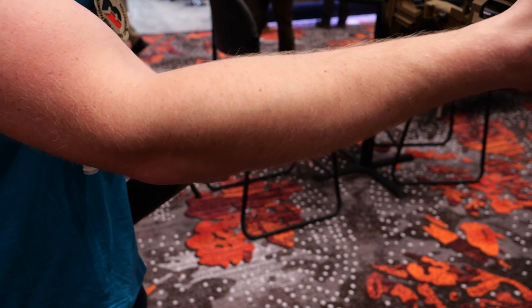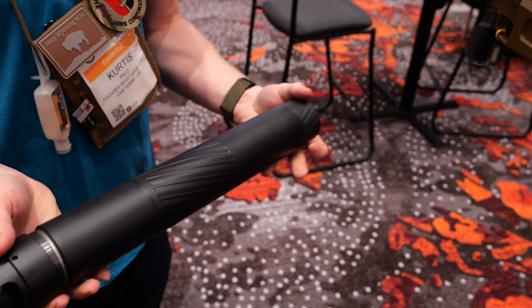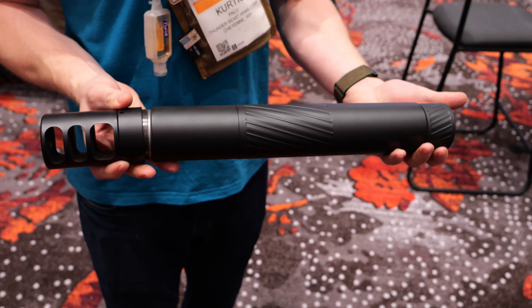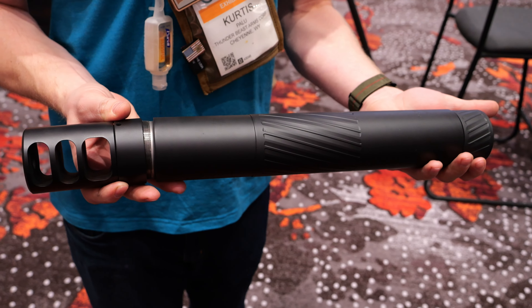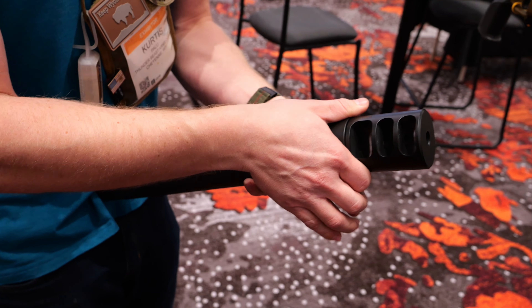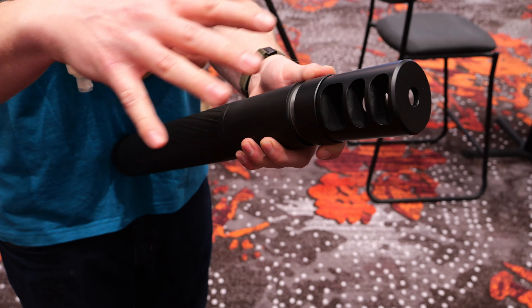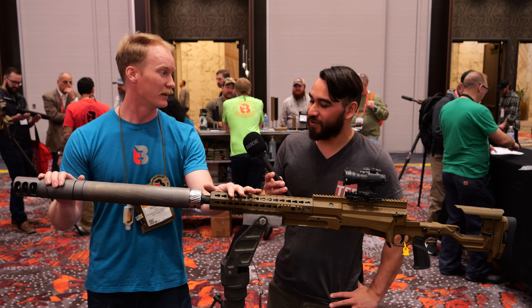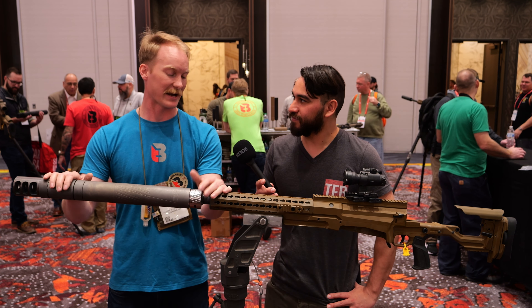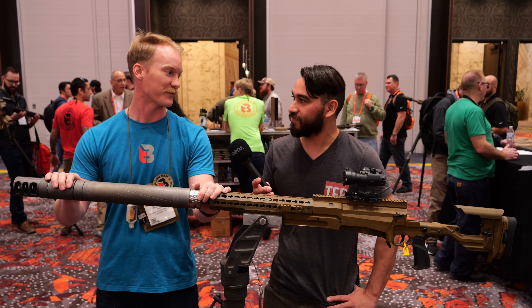And construction — is this stainless steel? You guys at Thunder Beast, we know you do titanium suppressors. So is this a fully titanium 50 BMG suppressor? It's a fully titanium 50 BMG suppressor, and that's why we're testing it on a 16.5-inch barrel to prove how durable and tough a titanium suppressor can be when it's properly designed and manufactured. Titanium is what we do — we know it, we do it better than anybody else. So that's what we're going to make our 50 can out of, for sure.